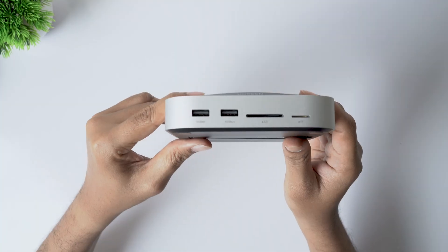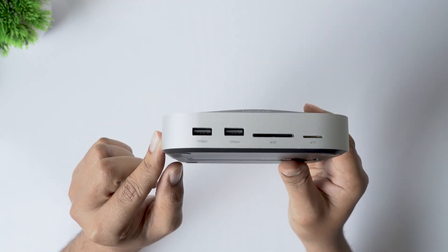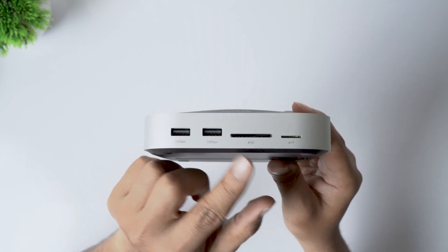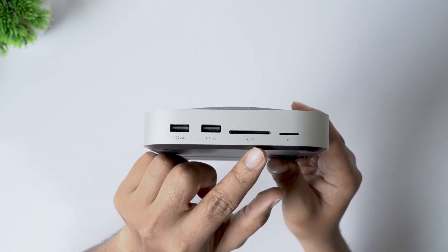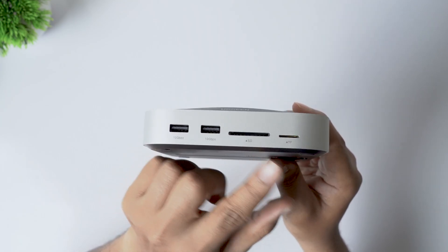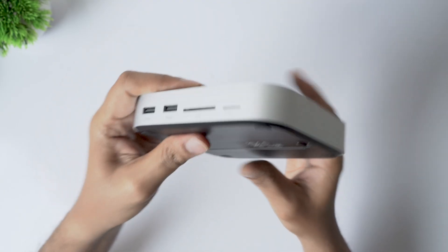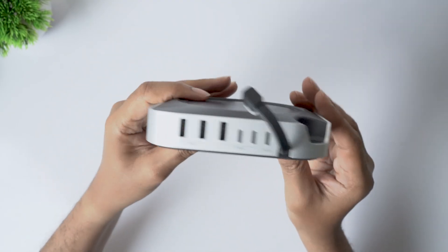Up front, you get two USB-A ports that support up to 10 Gigabits per second transfer speeds. There's also a full-size SD card slot, which makes it easy to transfer photos or videos directly from your camera to the Mac. Along with that, you get a microSD card slot as well — something that's becoming increasingly rare, but still very useful.